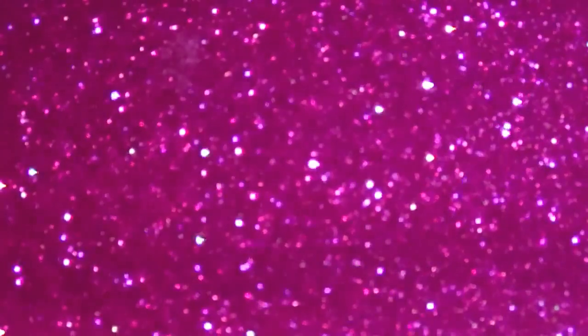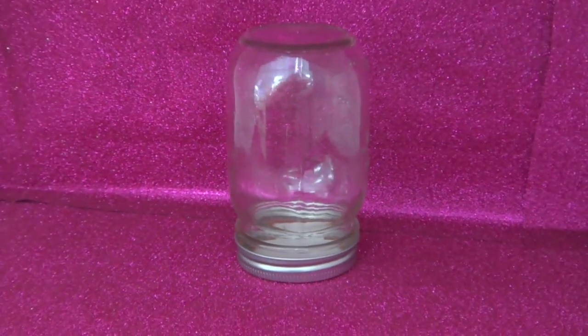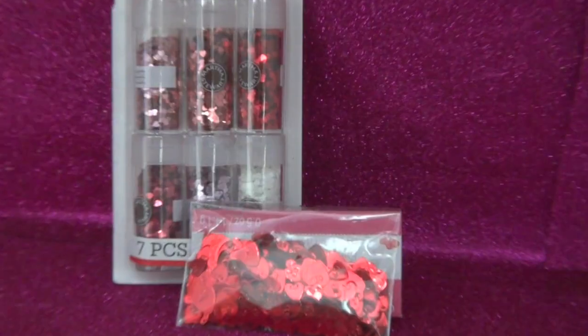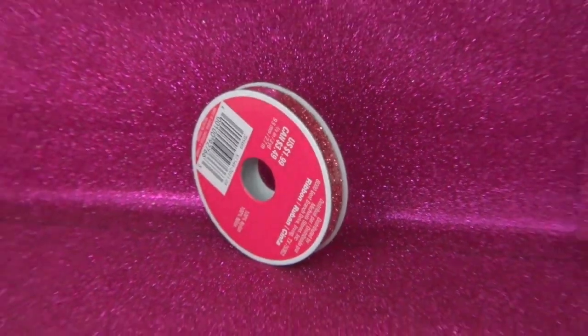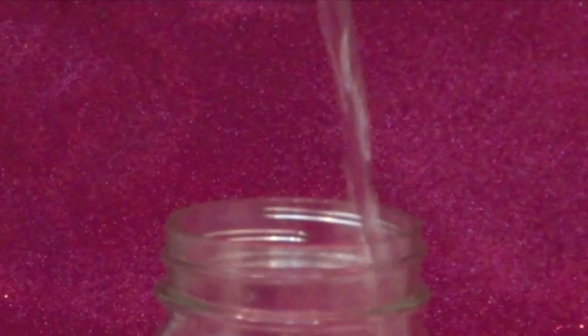The items you are going to need are a structure to put at the bottom of the snow globe, a jar, some assorted glitters, heart glitters, ribbon, super glue, and distilled water.